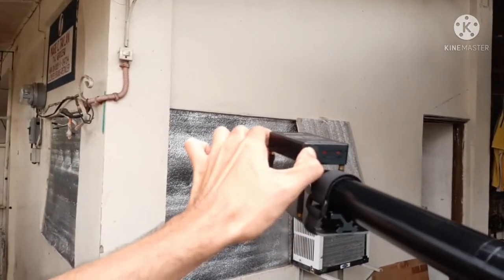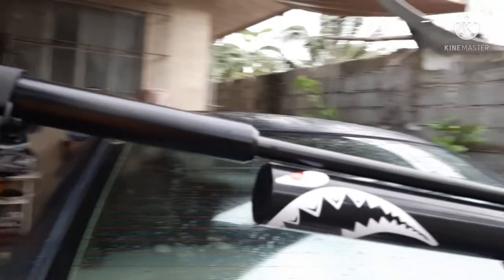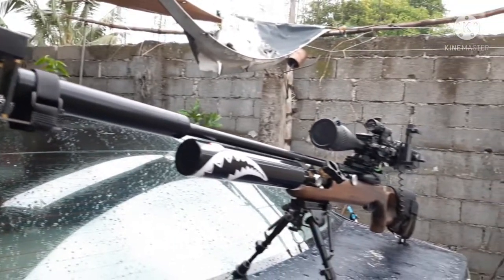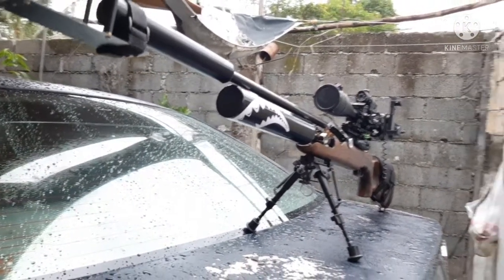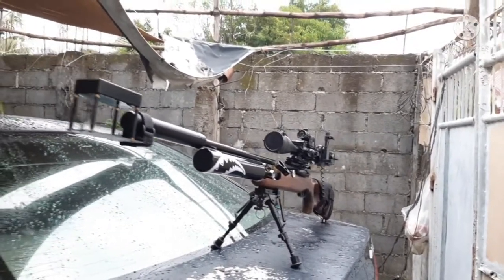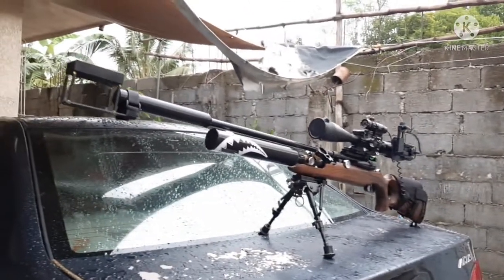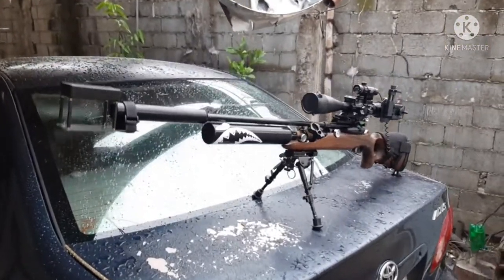By the way, the chronograph is easily detachable — it's just a strap holding it to the suppressor. Just in case the barrel harmonics don't go well with the chronograph, I can easily remove it.